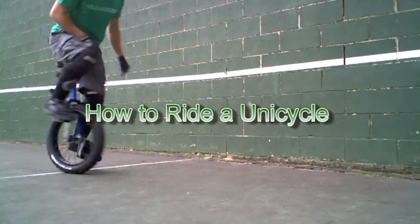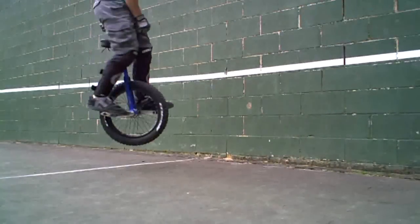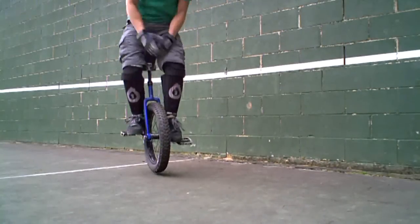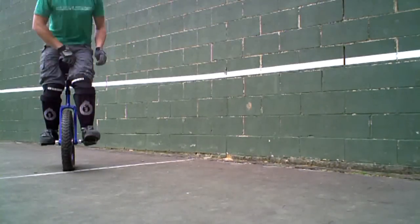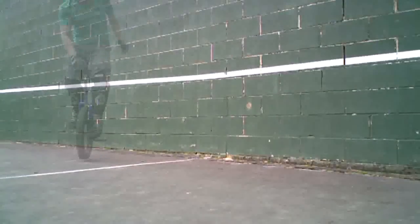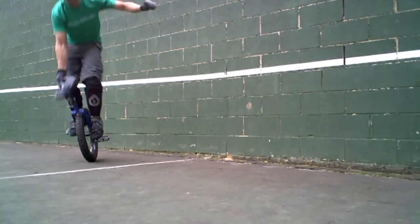How to ride a unicycle. You have probably seen people ride a unicycle, maybe you thought that was cool and you want to give it a try. Riding a unicycle is great and it will definitely impress your friends. It is as easy as learning to ride a bike, and there are many types of unicycles to ride.